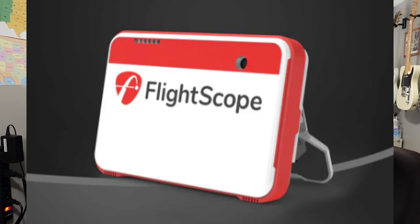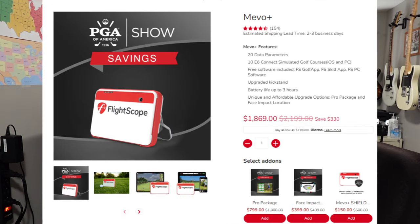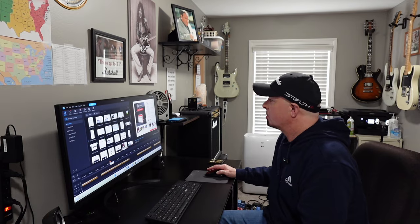Let's talk about FlightScope next. The FlightScope Mevo Plus has a lot of different options. The base option usually runs from $1,869 up to $2,199. It has 20 data parameters and comes with 10 E6 Connect simulated golf courses for iOS and PC. It includes free software like the FS Golf app, FS Skill app, and FS PC software, an upgraded kickstand, and battery life up to three hours. You can also upgrade to get club data and extended metrics with the pro package, which is usually $799 to $999.